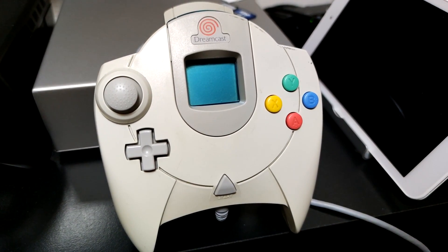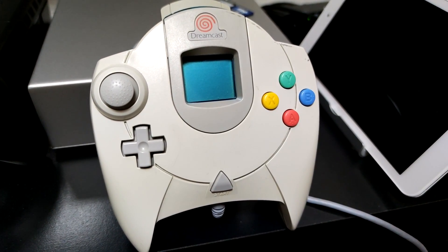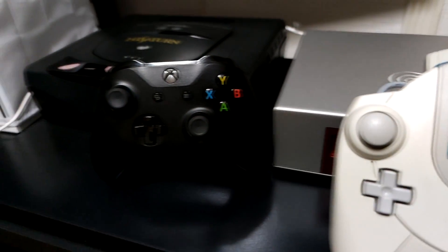We all love our Sega Dreamcast, but we have to admit the controller kinda sucks. Wouldn't it be great if we could control Dreamcast games with one of these controllers?